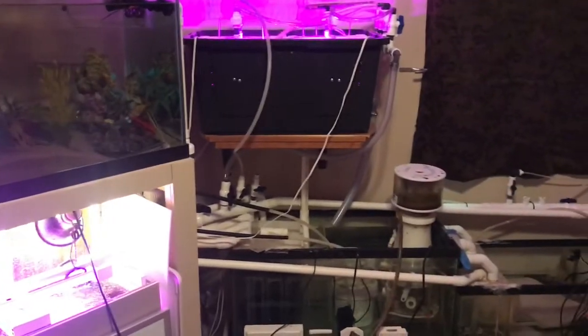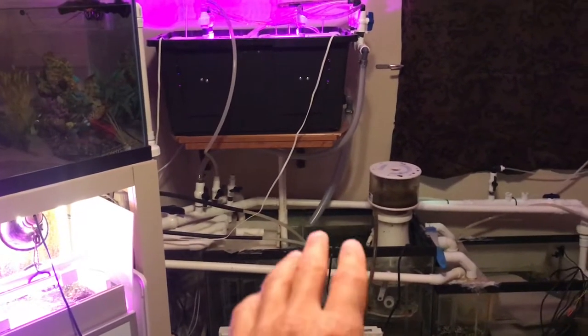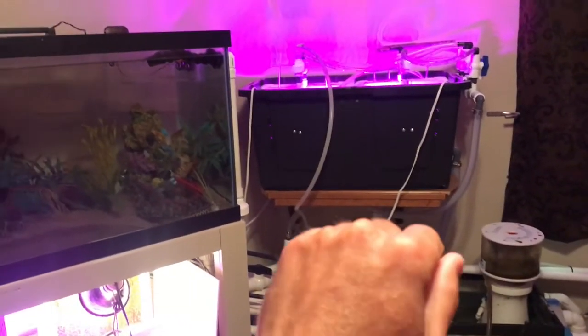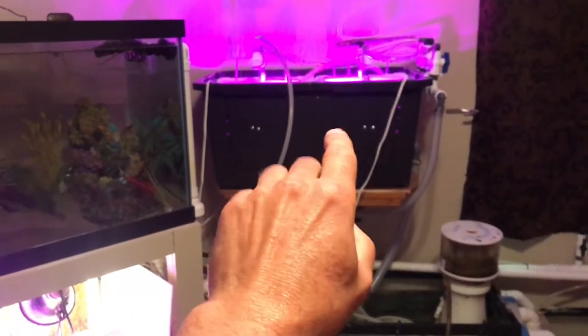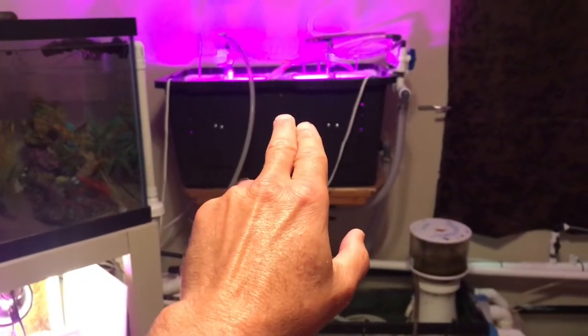This is my filtration room for the four main displays running off one sump filtration. My nitrates were pushing about 50 to 60 on this entire system. That's when I decided to build this algae scrubber. Ever since I did that, my nitrates have been dropping — I'm sitting at about 20 to 25 parts per million now.